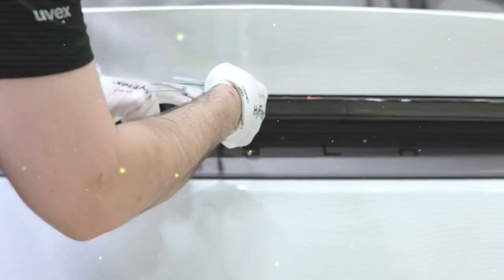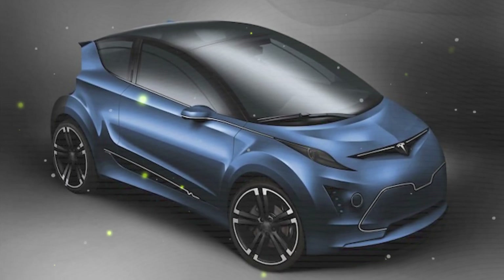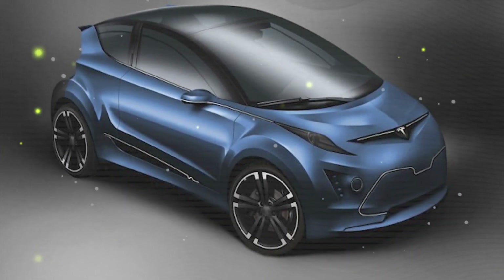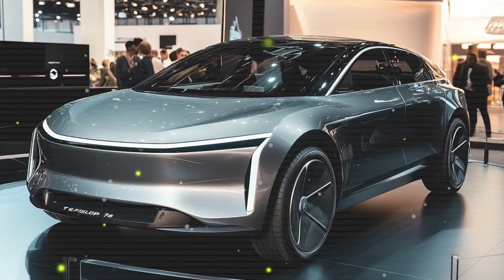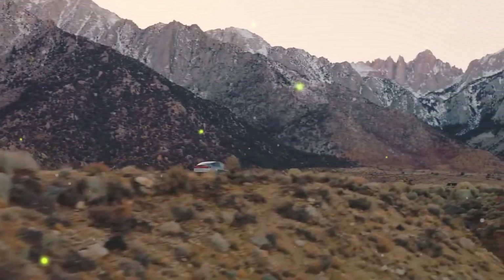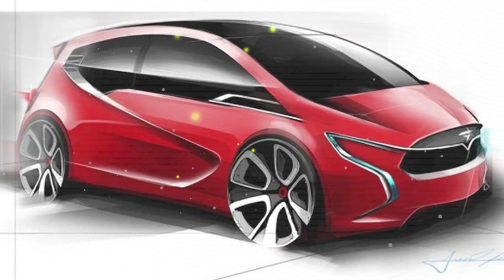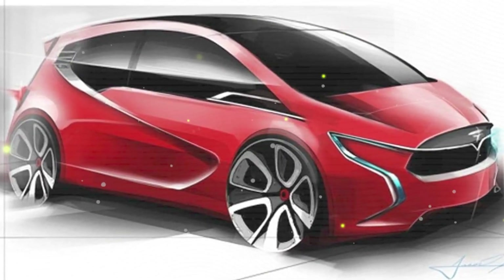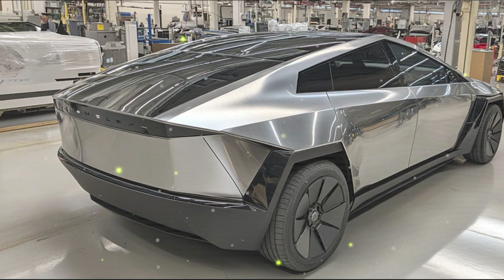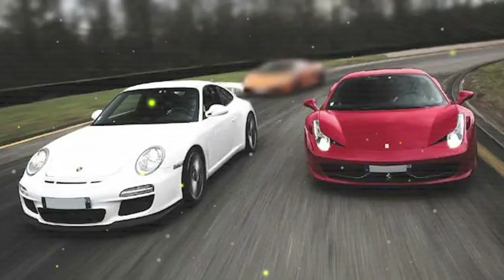Tesla's 2025 Model C has just been revealed, and it's not just the design that's catching attention. The real game-changer is the carbon-wrapped motor, which offers more power, better efficiency, and a longer lifespan, all in a more affordable package. Could this revolutionary technology make budget-friendly EVs outperform even premium models? And if it does, what does that mean for Tesla's entire lineup, and for traditional car manufacturers trying to catch up?